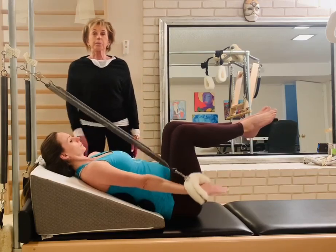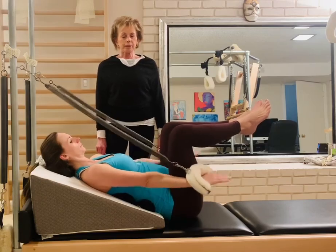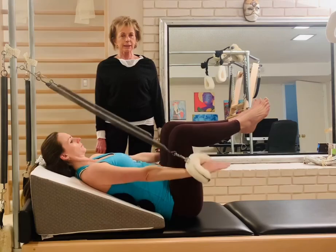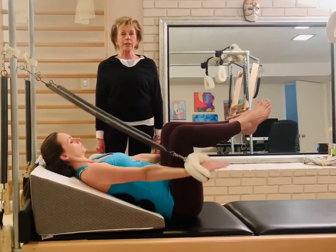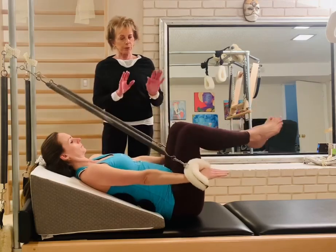Breathe in. The breathing is very important at this stage. Breathe out. Breathe in — she can lift her arms a bit. Breathe out. We'll just do one more: breathe in and breathe out. And relax, put your feet down.